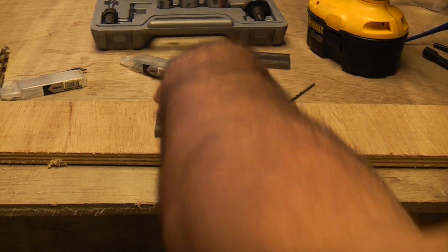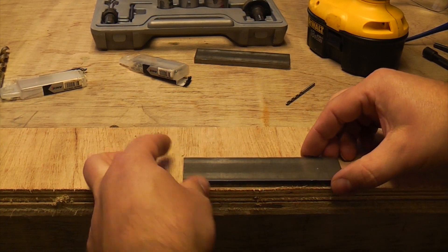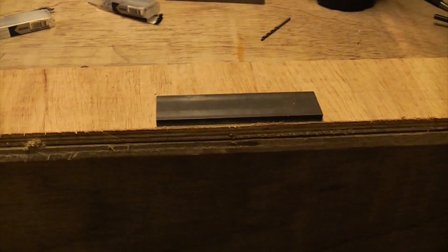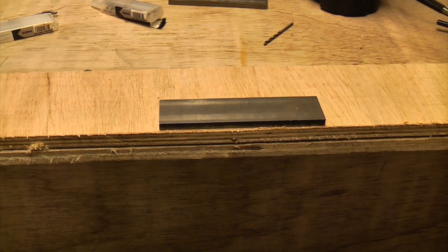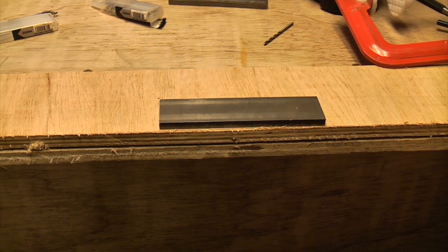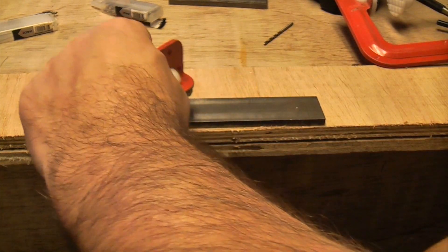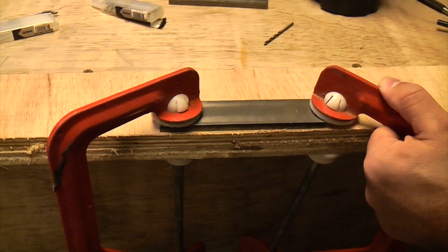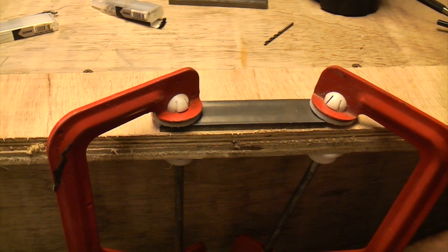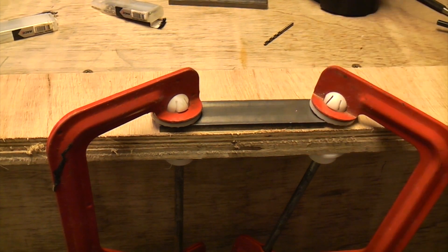Before we do any drilling we're going to get this piece of metal clamped down properly. The last thing you want is a piece of metal that starts spinning round when you're drilling it, so I'm going to clamp it down firmly to the worktop. Now that's firmly clamped — it can't go anywhere.